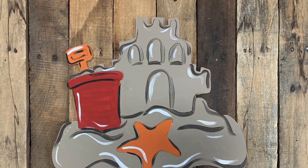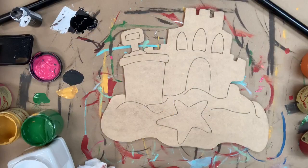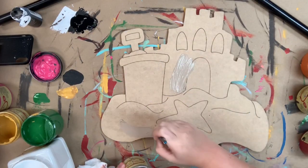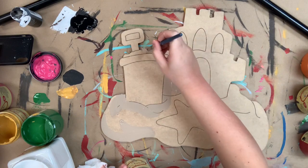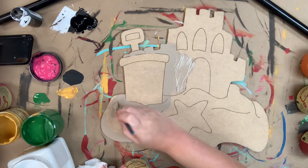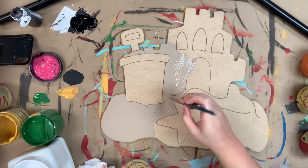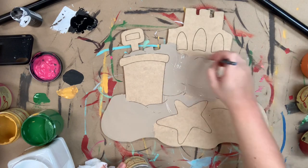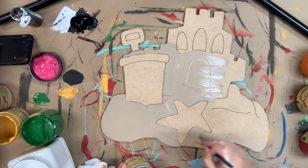Hey guys, it's Scott at Buildacross and today I want to show you how to paint this Paint By Line sandcastle. I'm going to go in first and base coat my sandcastle in the color putty. All of the colors I use in this video today will be Dixie Belle chalk paint — it's my very favorite paint and we also sell it on the website buildacross.com. You can also purchase this cutout along with the brushes I'm using on our website buildacross.com. The brush I'm using is a number 12 flat and it's my favorite for base coating.